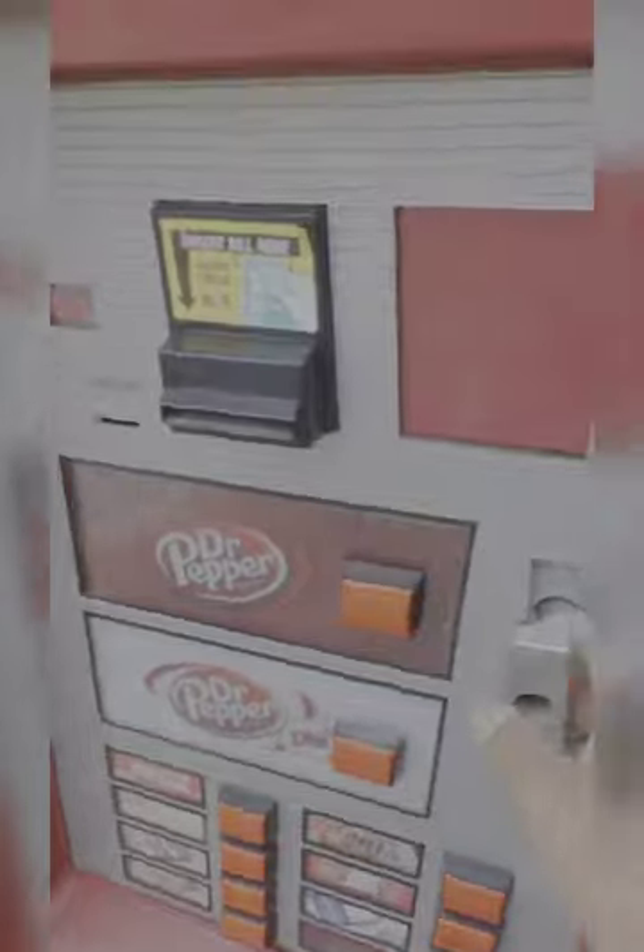We're gonna do a motor test and a price change on a Dixie Narco 501e — this machine right here. Open it up and go over here to where the circuit board is.